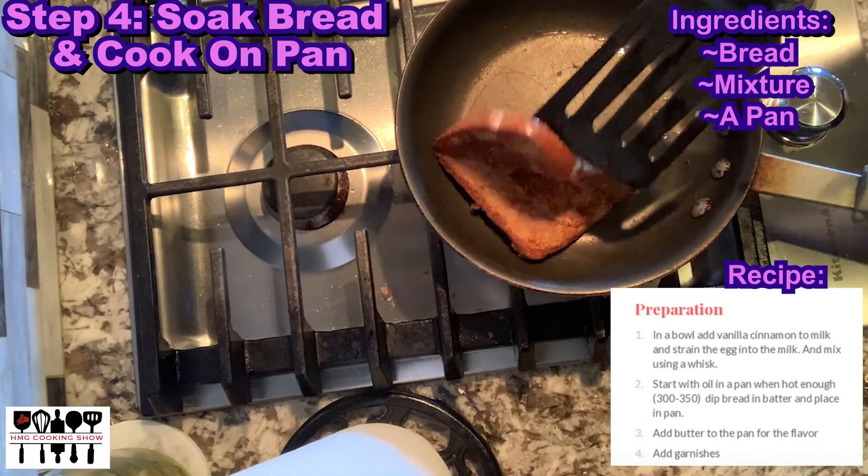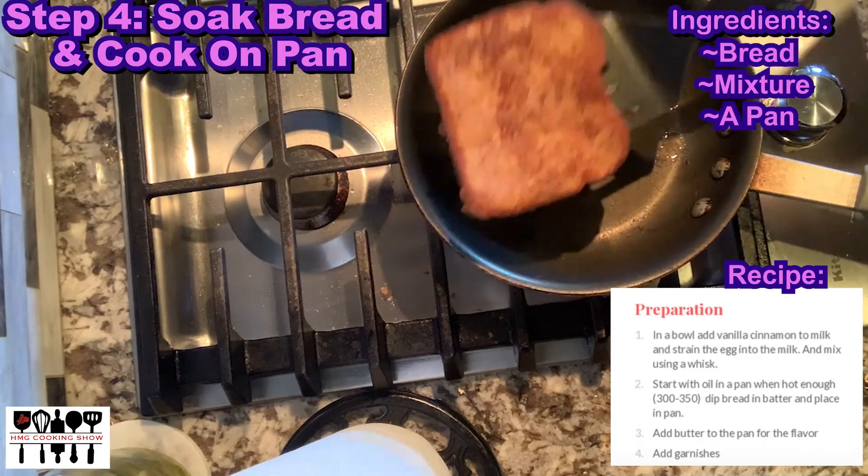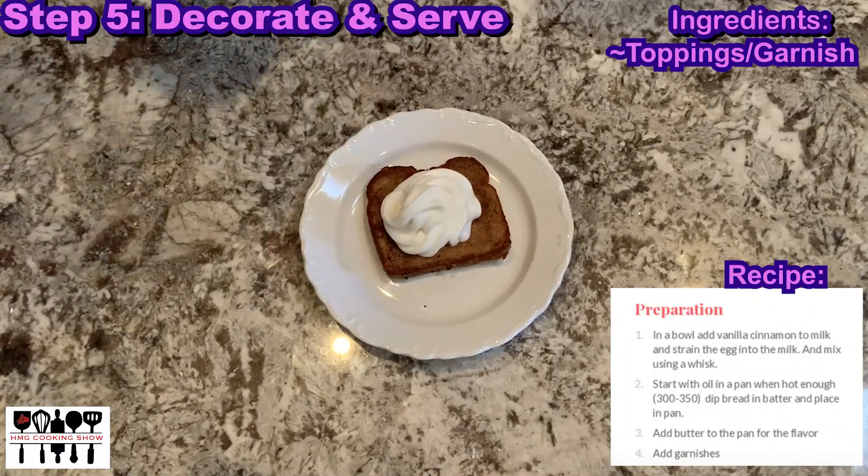Once both sides are done, turn the stove off and take the French toast off the pan. Now it's time to decorate. Add in any toppings of your choice, or none if you prefer. I just added some whipped cream.